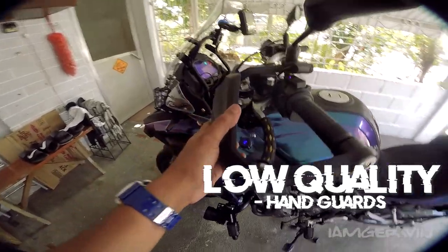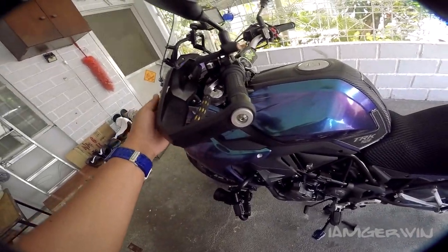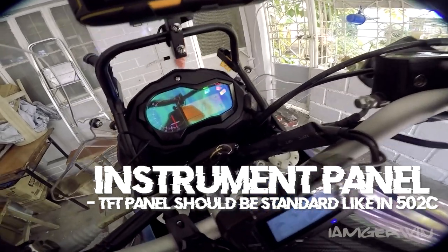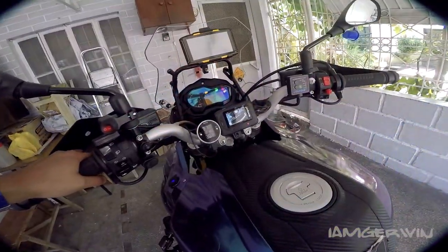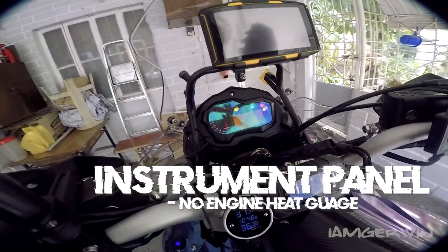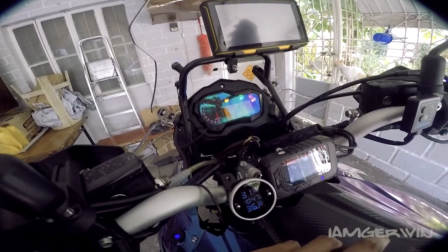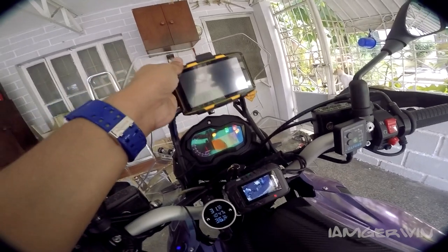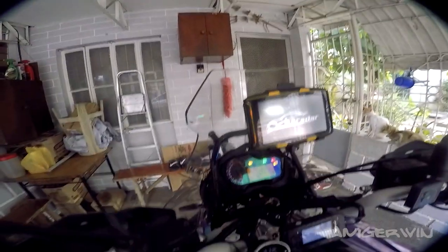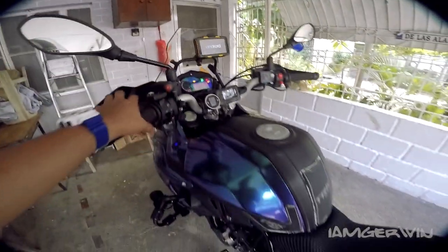Yung stock knuckle guard niya wala kasing bakal. Pero I guess yung bago nilang version — may 2020 na atang version — may bakal na talaga siya dito sa likod. Tapos yung dashboard, sobrang plain. Medyo analog digital pa rin siya. Yung iba kasi TFT na. Compared kay NK, wala itong temperature monitoring. Sinasabi niya lang doon kung overheat ka na or hindi. Hindi ko rin alam kung ano yung operating temperature niya. Wala siyang volt gauge, voltmeter, tsaka heat and volt indicator.